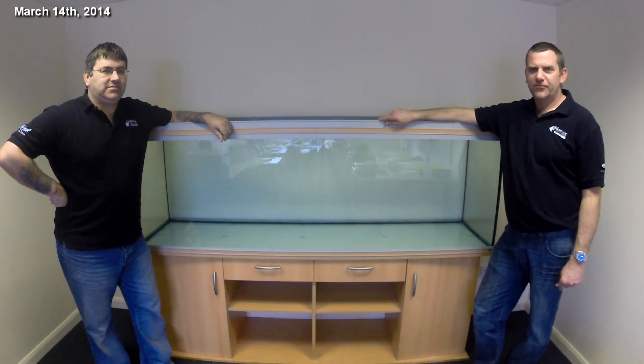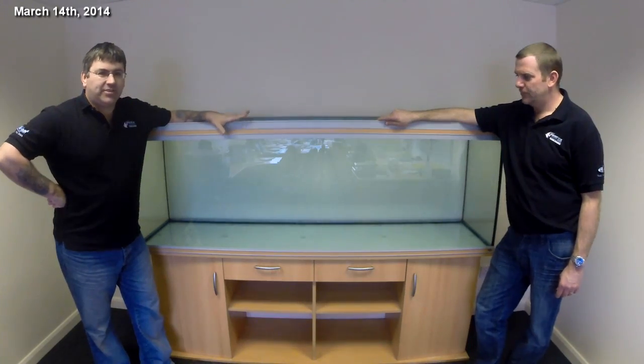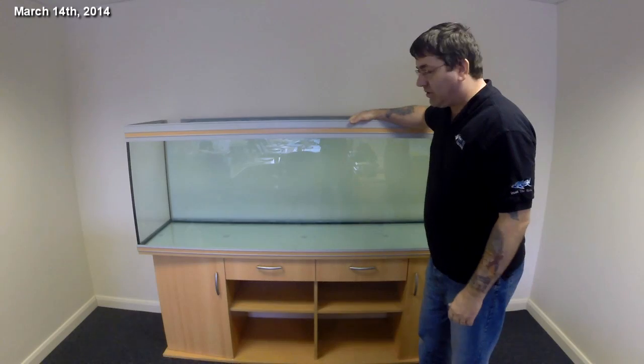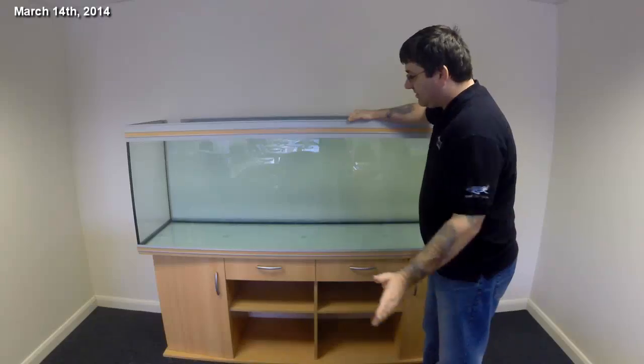Hi, I'm Mark from ATM UK, and I'm Craig from ATM UK. Today we're going to set up our new office tank. The tank we've got is two meters wide by 60 centimeters tall by 45 centimeters deep.